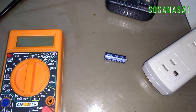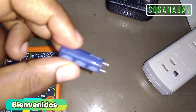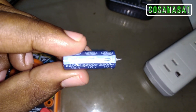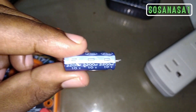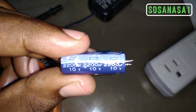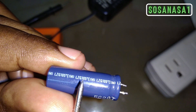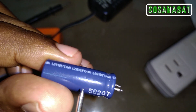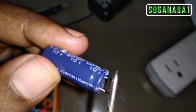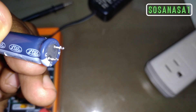Hello, welcome to the SOSA NASA One channel. My name is Emmanuel and on this occasion we are going to test this small capacitor. This capacitor has almost all the data written on the surface. As we can see, it is 2200 microfarads, 10 volts, maximum temperature 105 degrees. Here we can see that this is the negative terminal, and therefore the positive is the other one.